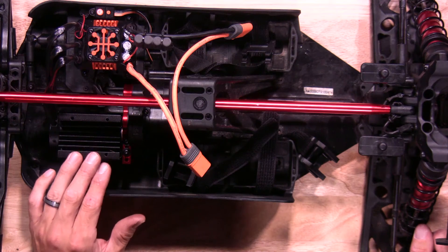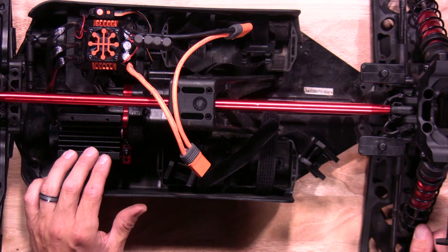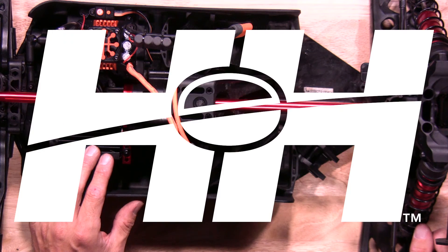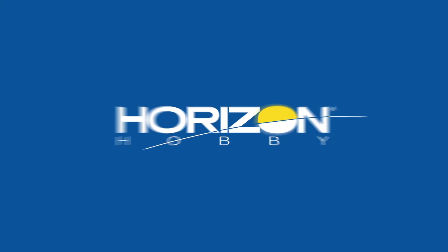There you have it — that's how quick and easy it is to change out the 1250 KV 8mm motor shaft in your Arma 8S platform. Thanks again for watching. Stay tuned for more tips, tricks, and other helpful videos from our RC experts here at Horizon Hobby. See you next time.